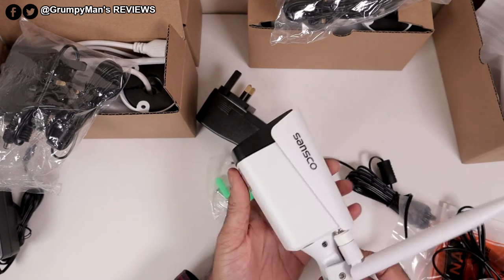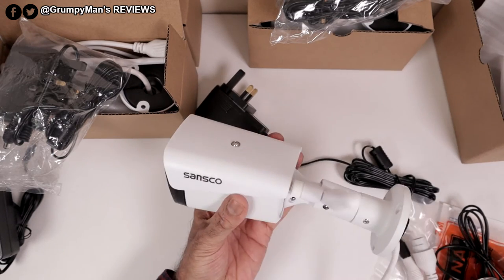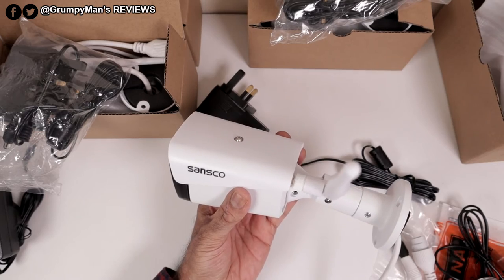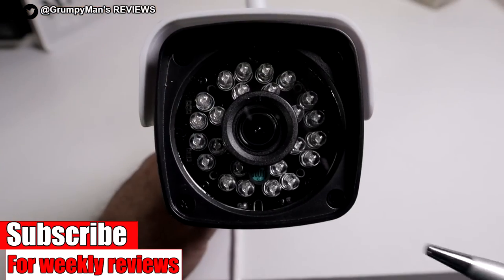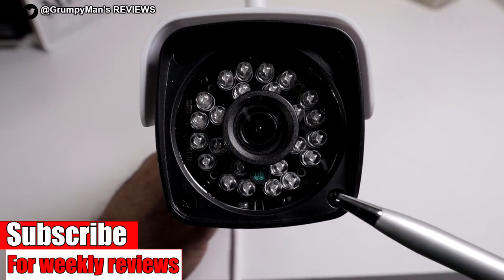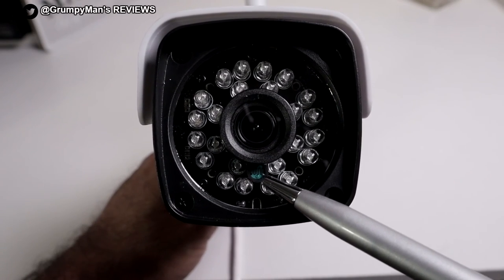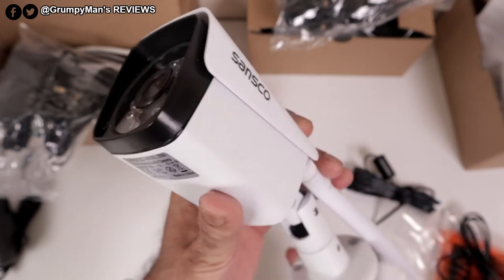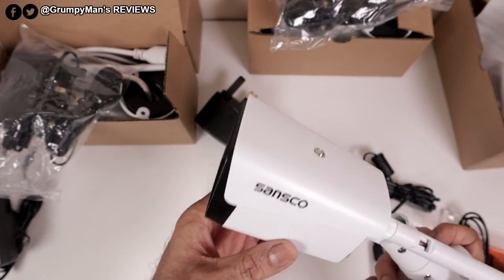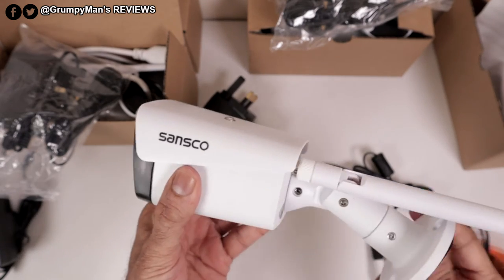At the top is a sun guard, which you can move forward or back using the allen key. At the bottom there's some information. These are full 1080p 2 megapixel bullet cameras with a 3.6 millimeter lens, 24 infrared lights, and a day and night sensor. The cameras are metal apart from the sun guard which is plastic — the rest is all metal. They're a nice size, not too big, and the build quality is good.